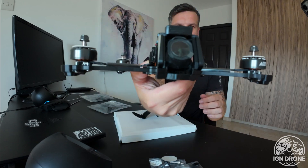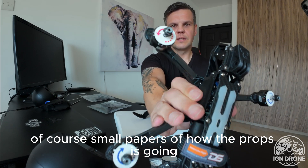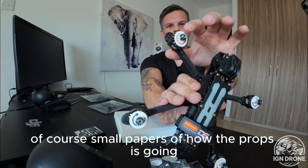Here is the drone. O4 Air unit, of course. Small papers showing how the props go on.